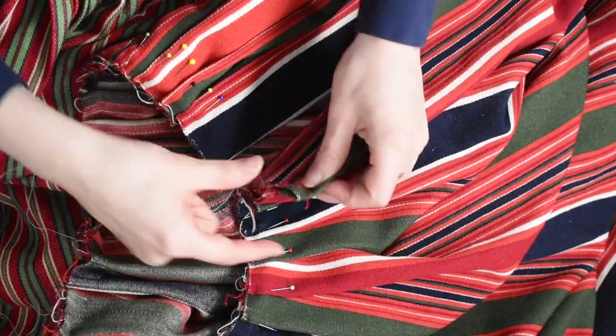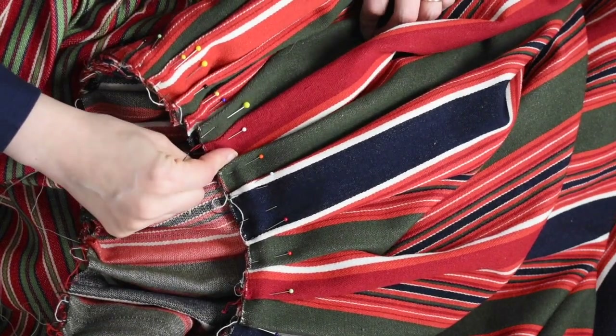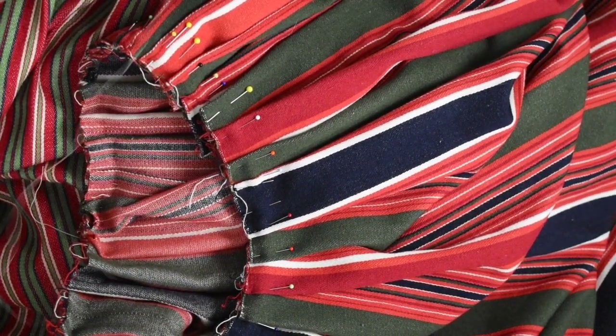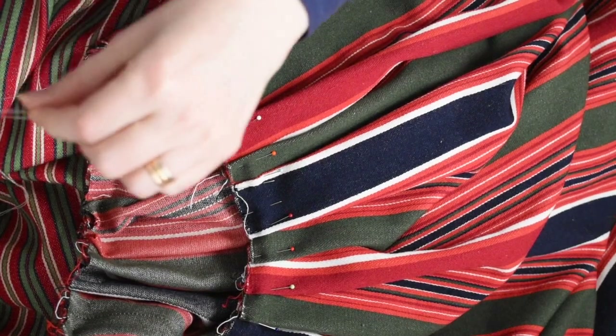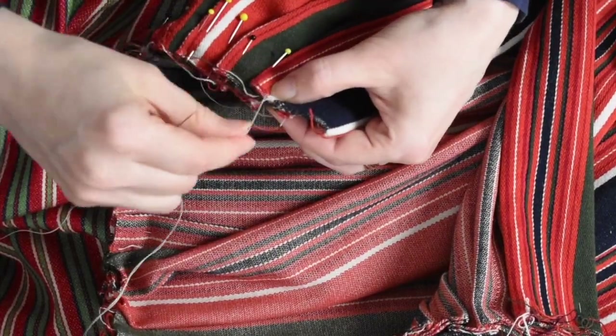The closure is hidden under this folded edge. I fasten the pleats by whipstitching around the pleated edge.